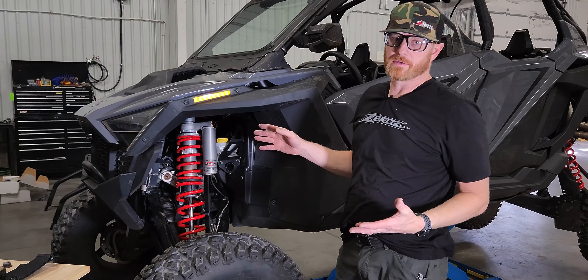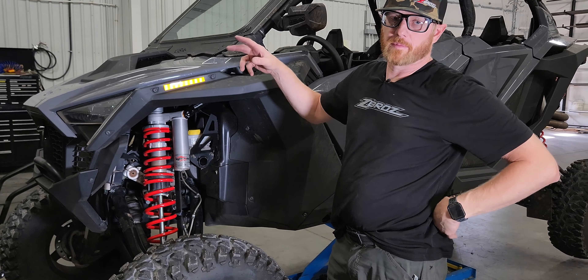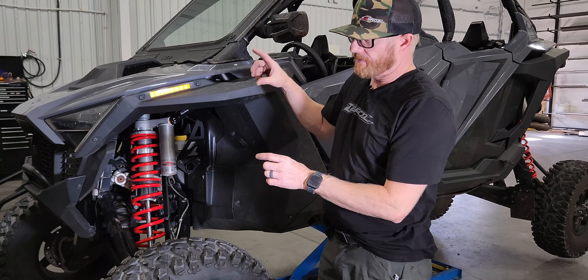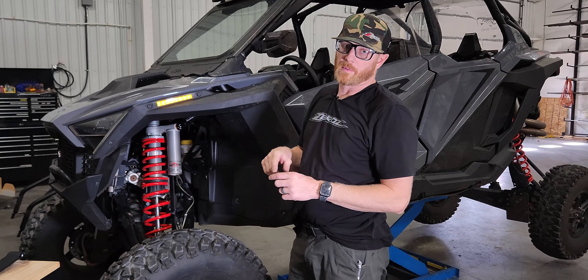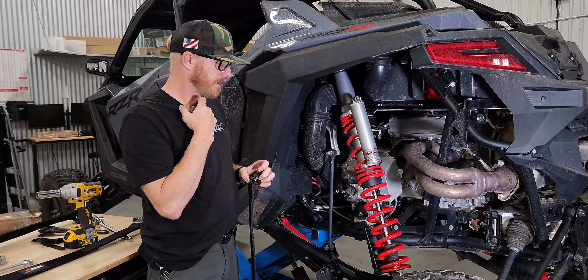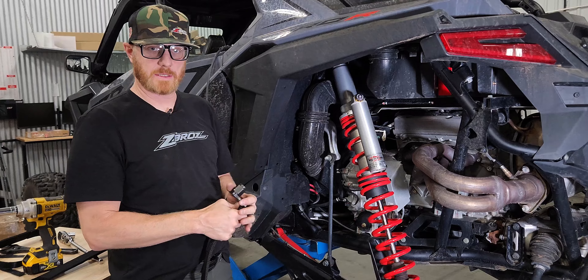That's it for the front. We'll go ahead and jump to the back and show you the process — it's basically the same, a little bit easier; you don't have to flip any bolts around. The spacers actually flip-flop, so you're going to run the long one at the bottom and the short one at the top. Pro R and Turbo R process is going to be the same.